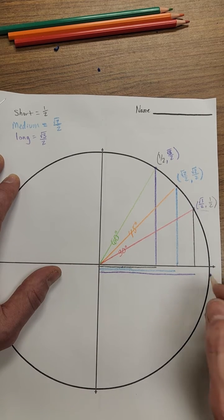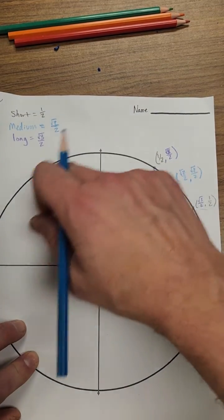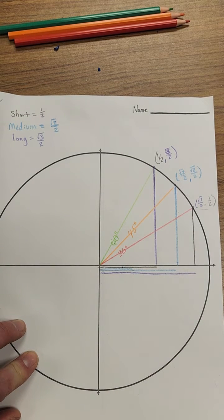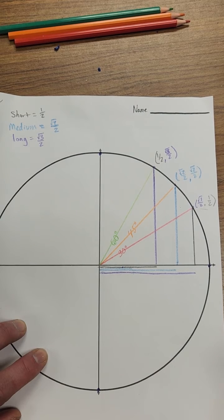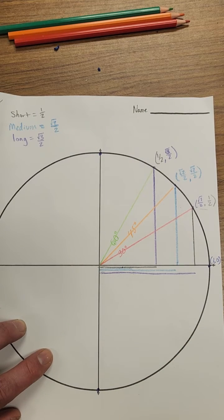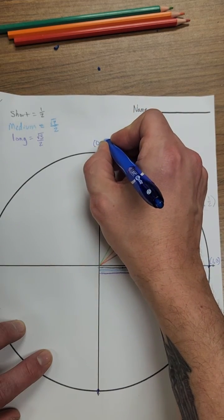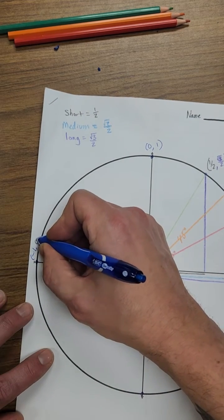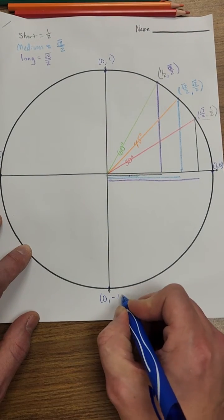Before we go further, let's note the key axis points on the unit circle, where the radius is one unit. Going one unit to the right with zero up is the coordinate (1, 0). One unit straight up is (0, 1). One unit to the left is (-1, 0). And one unit straight down is (0, -1).